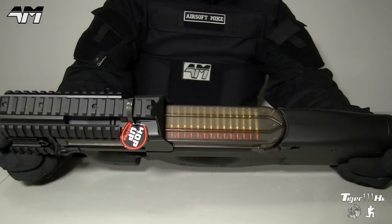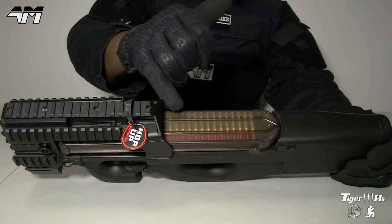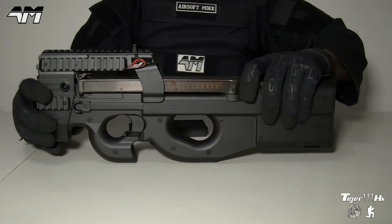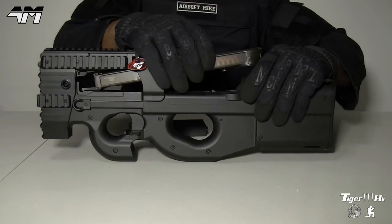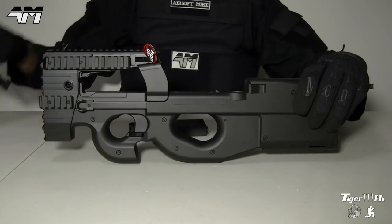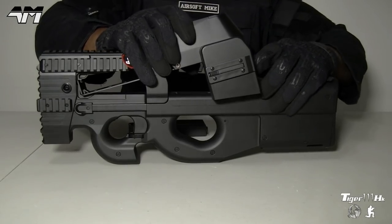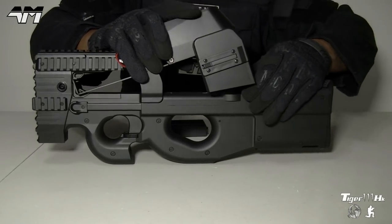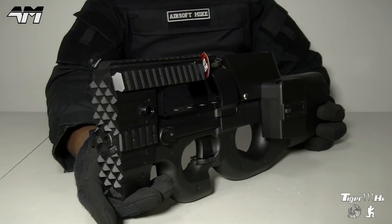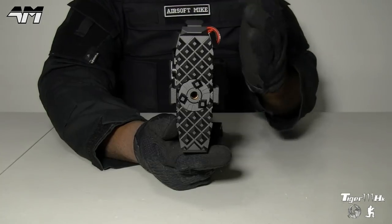There you go — perfect. I absolutely love that it shows you the dummy rounds. Let's whip this off because it's not about this mag today. Sticking the box mag right back on — it's basically the same principle as the standard mag for how it goes on and comes off.